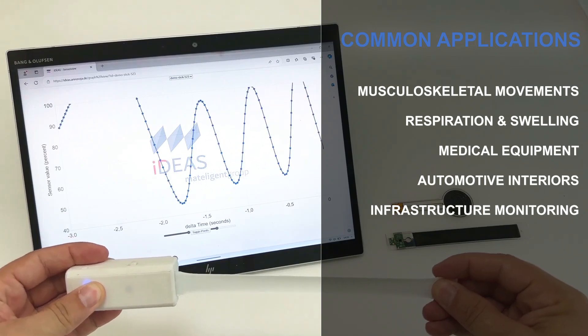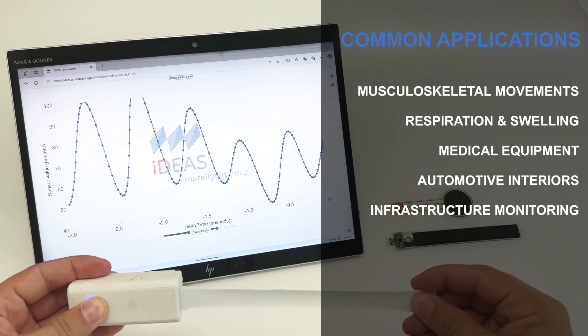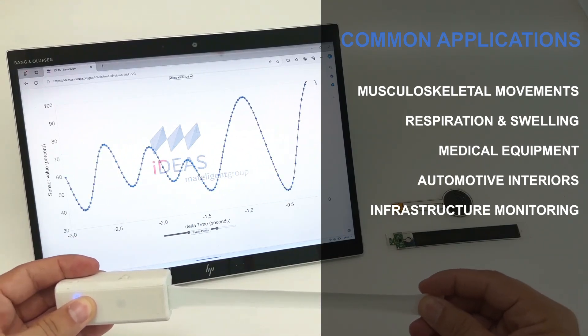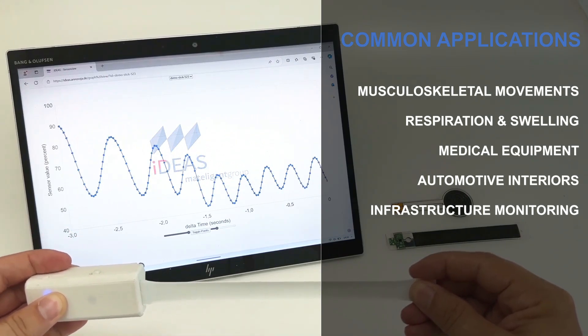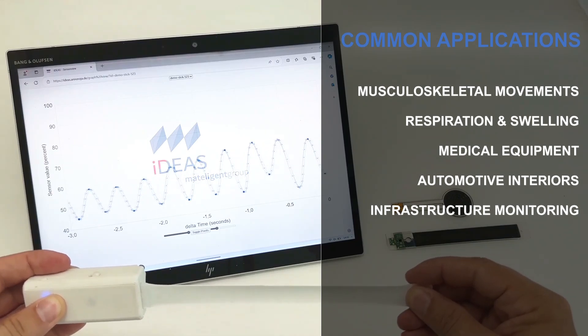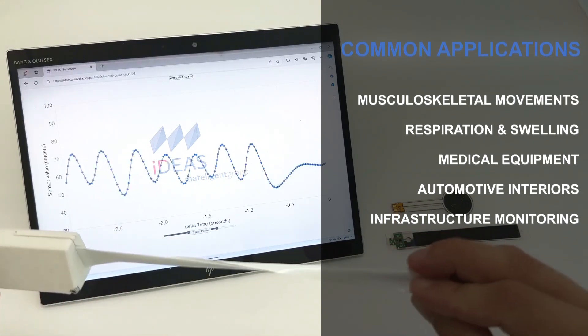Common applications for stretch sensors involve measurement of human body movements, including orthopedics, breathing, and swelling. Stretch sensors are also well-suited for use in medical equipment, automotive interiors, and infrastructure monitoring.